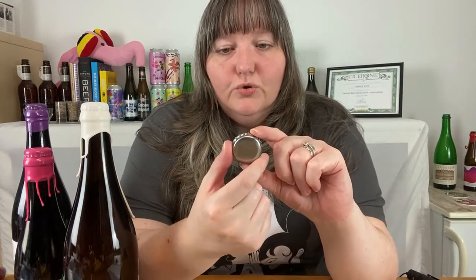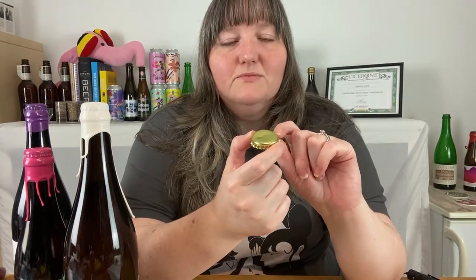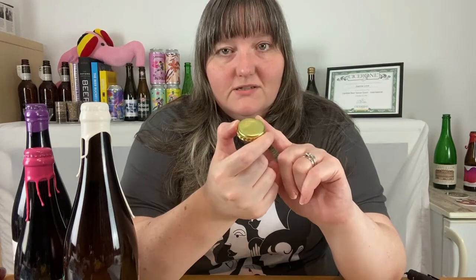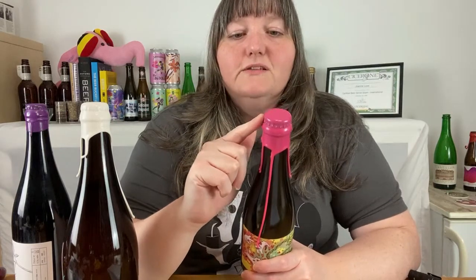Usually beers are sealed with a crown cap if not a cage and cork. Inside your usual crown cap there is a rubber seal that keeps the air out. In some beers that are meant to age and last longer, there's an additional plastic seal in the middle that helps keep more air out. However, over time the metal of the crown cap can be subjected to moisture and can start to rust. By adding a wax seal, the brewer stops moisture and air from getting to the metal of the crown cap so it can last longer.